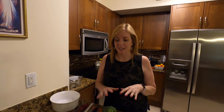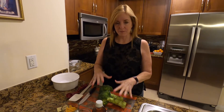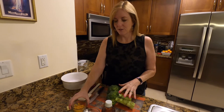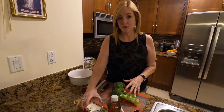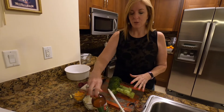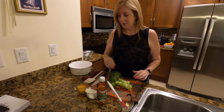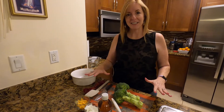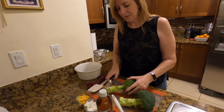Today we are going to make a really simple appetizer called skinny broccoli salad, and you can put this together really quick. We have some broccoli, a little bit of reduced fat cheddar cheese, some Fage two percent yogurt, a little bit of apple cider vinegar, some light mayonnaise, some bacon bits, and that's it. The first thing we're going to do is wash the broccoli and now we're just going to cut it.